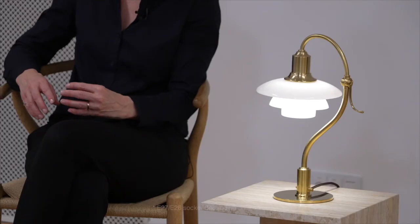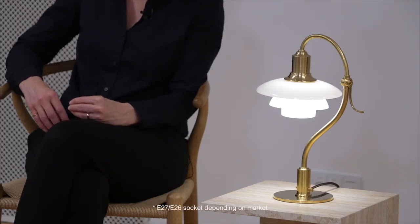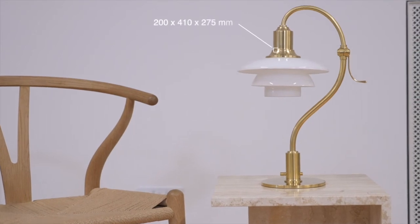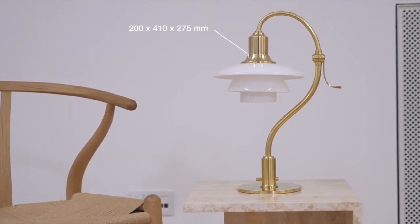The Question Mark has an E socket for E26 or E27 depending on market. It has a quite compact size, being only 41 centimeters tall.